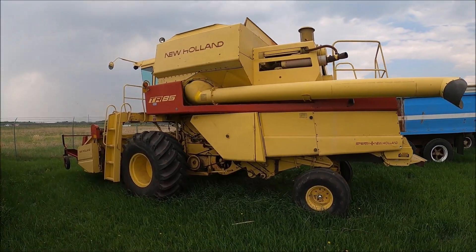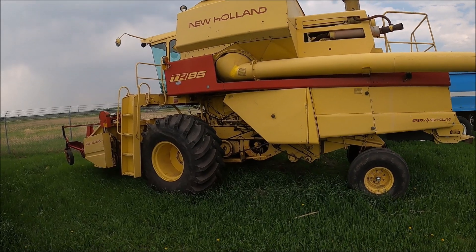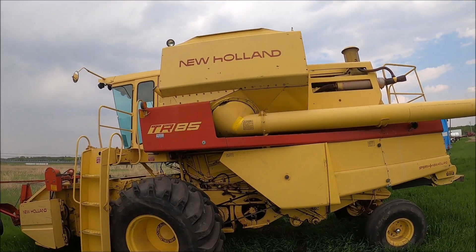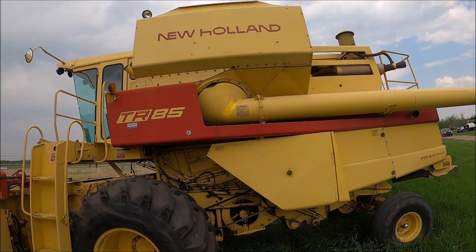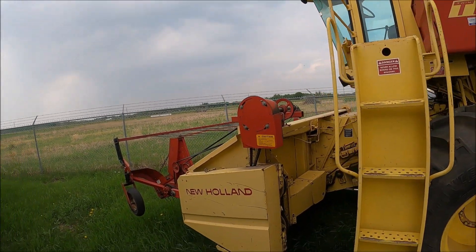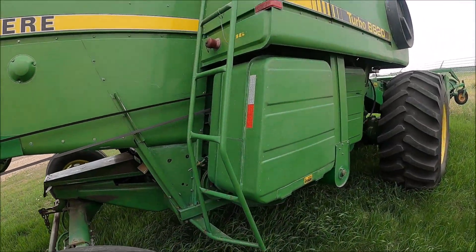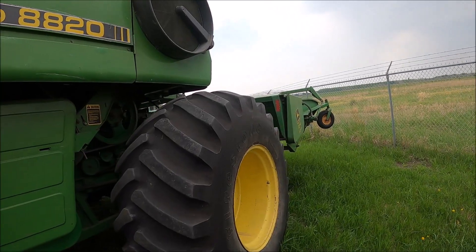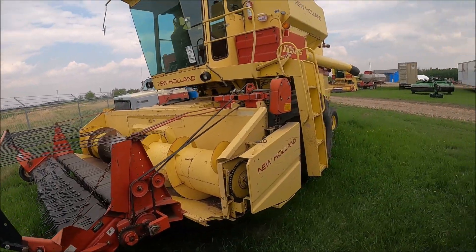Here's another TR-85 with brand new rubber on it — 28L 26 tires. The tires are worth something. These have a 3208 Cat in them. And here's a John Deere 8820 with a pickup header once again.